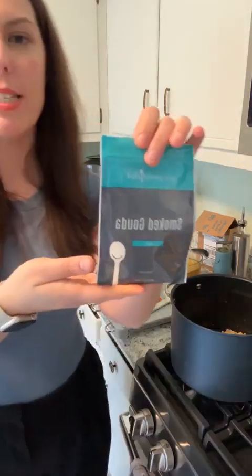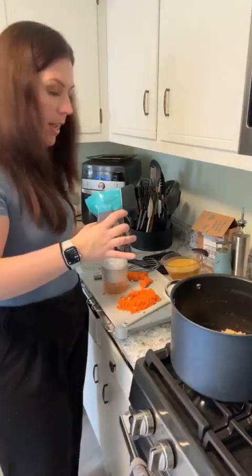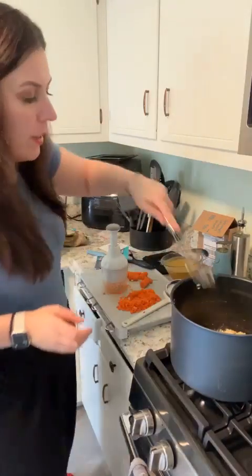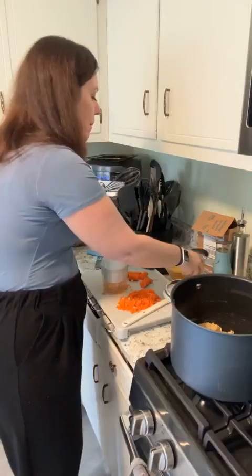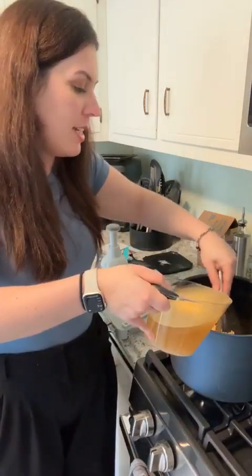The smooth gouda seasoning is exclusive for Taste Buds subscribers — it smells like cheese, that's all I can say. Add two tablespoons of that — it's also great on popcorn and makes great mac and cheese. Here's a money-saving tip: you don't need to buy vegetable broth in a can — just buy the powder and add it to water. It saves pantry space and tastes the same. We need three cups of vegetable broth.